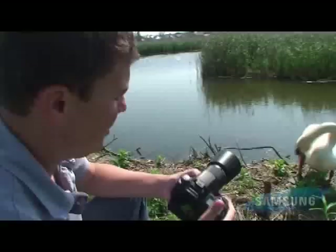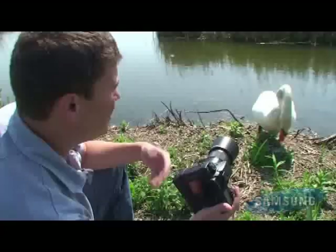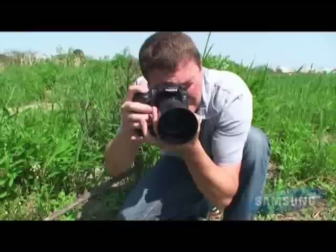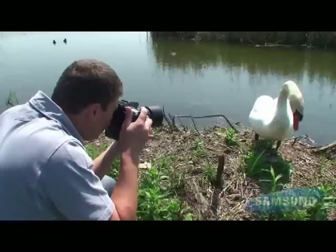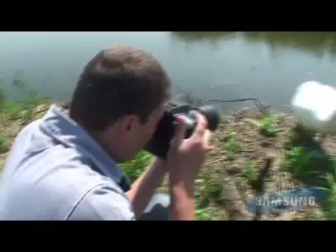So what I'm going to do is take the shot using the multi-segment metering setting. And then just to show you a comparison, I'll switch onto spot metering and you'll see how the system actually compensates for the tone of the subject when you have it in the multi-segment setting. We switch it now into spot metering mode where the camera won't compensate, and then we'll look at the difference between the two.